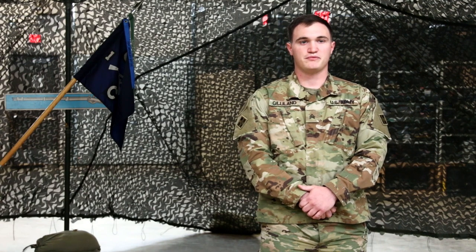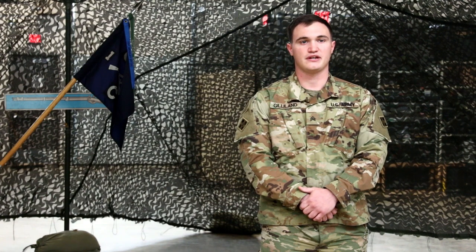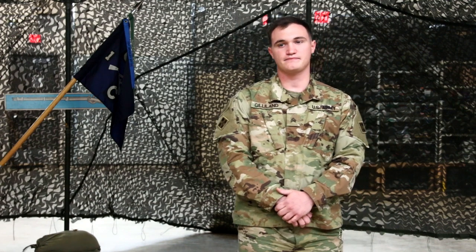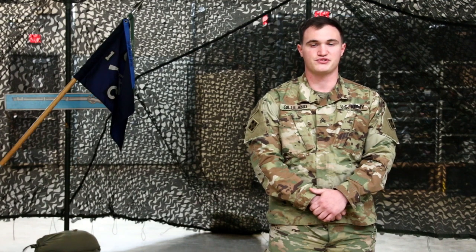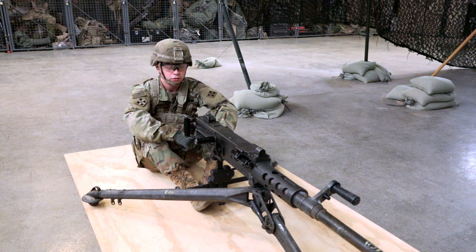A five-round minimum belt of blank ammunition with one dummy round in the middle, and a safe direction for the candidate to engage. Hearing protection, which is part of the EIB uniform, must be worn when firing. This task is designed to be used with blank ammunition; for the purpose of this video, we will demonstrate without ammunition. The candidate will start in the seated, if on a tripod, or standing, if vehicle-mounted position, not touching the weapon.